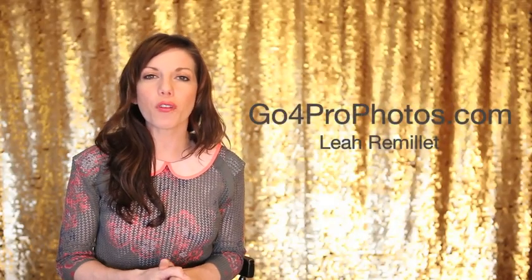It's Leah Remillet with GopherProPhotos.com and this is Video Friday. Today we are going to talk about five tips and tricks for photographing kids.